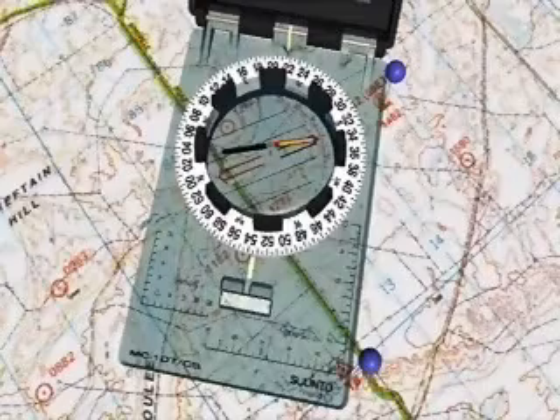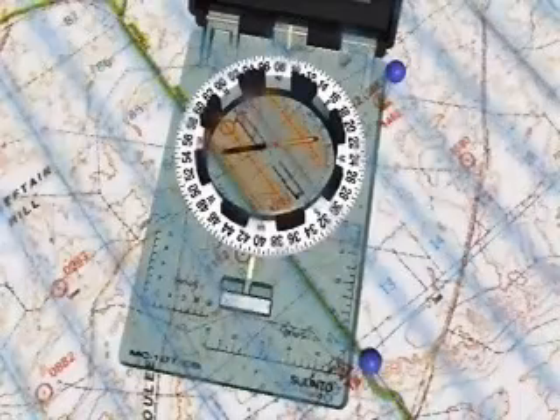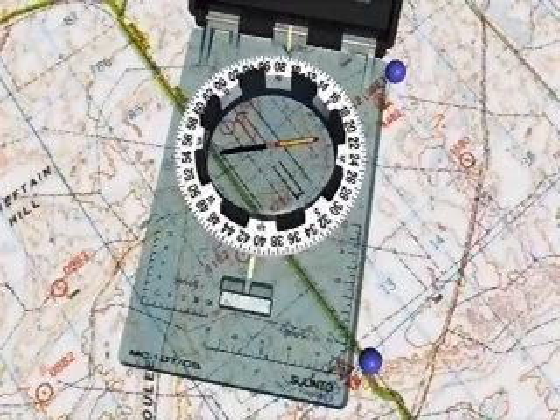Next, holding the compass in position on the map, turn the dial so that the meridian lines are parallel to the eastings, ensuring that the north on your dial is towards the top of your map. The bearing may now be read from the graduated dial at the index pointer.